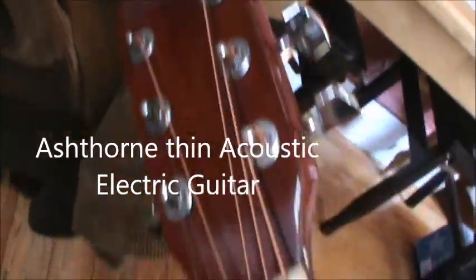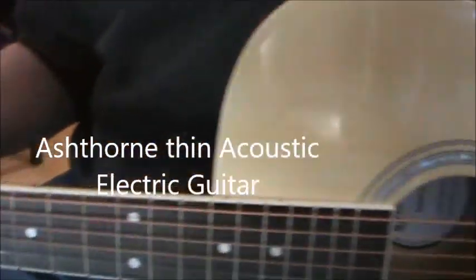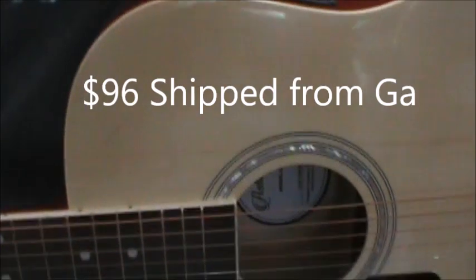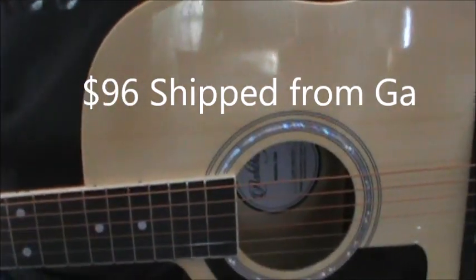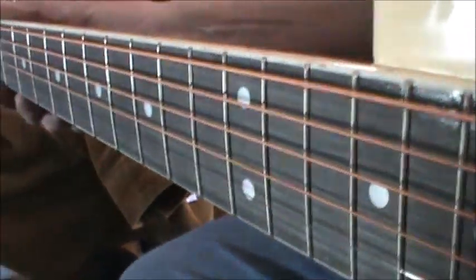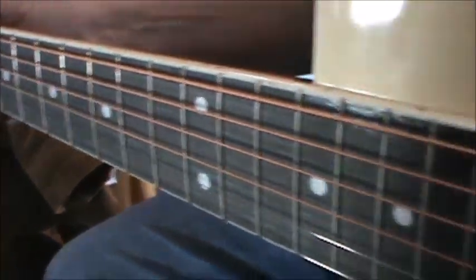We've set up an Ashthorpe on a suggestion of my son Charles. It's a thin body guitar. Steve is new at playing, so we thought this guitar would work pretty good for him because there's a neck that we can adjust.